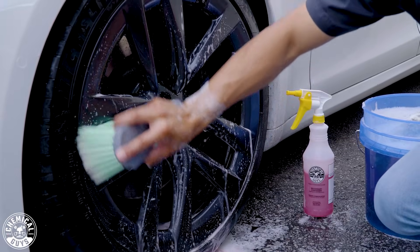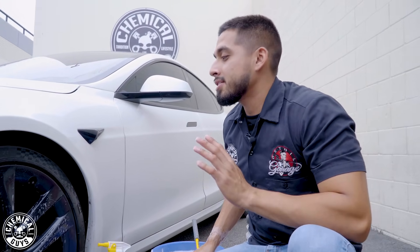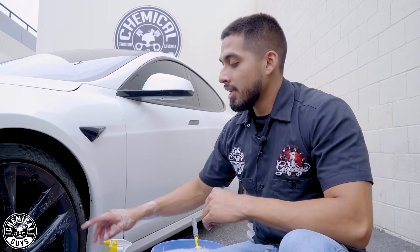Diablo Wheel Gel works on all types of wheels — whether it's matte, anodized, chrome, aluminum, any type of wheel. If you want a gentle clean and a maintenance clean, I recommend Diablo Wheel Gel. I'll spray some back on for a second pass, just to make sure I've cleaned the entire face of the wheel.